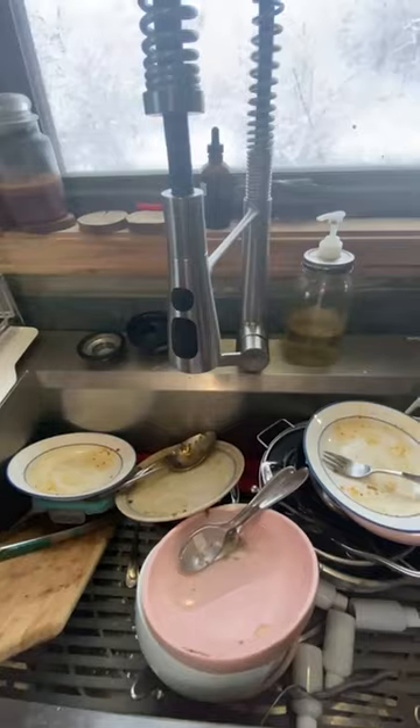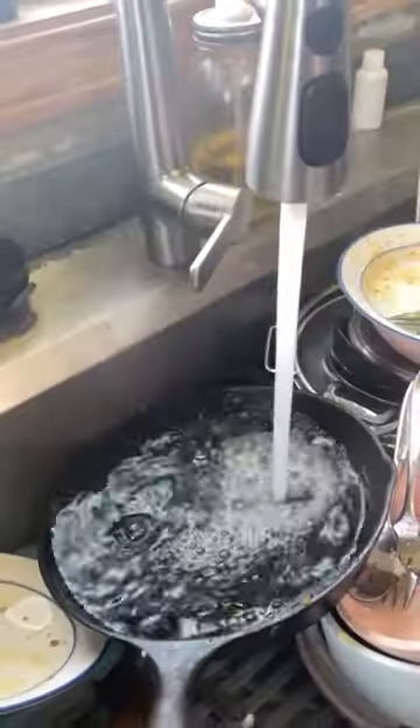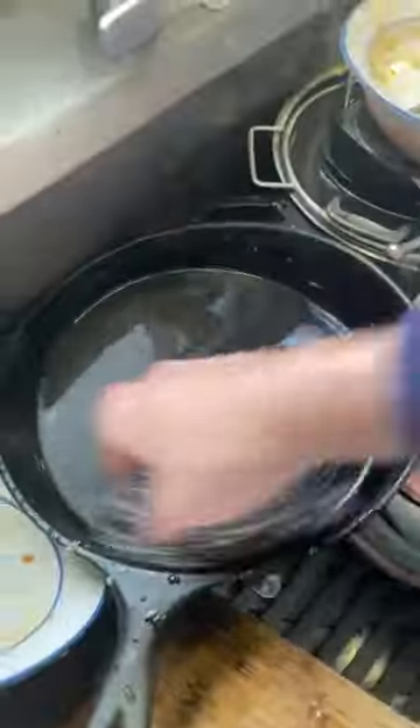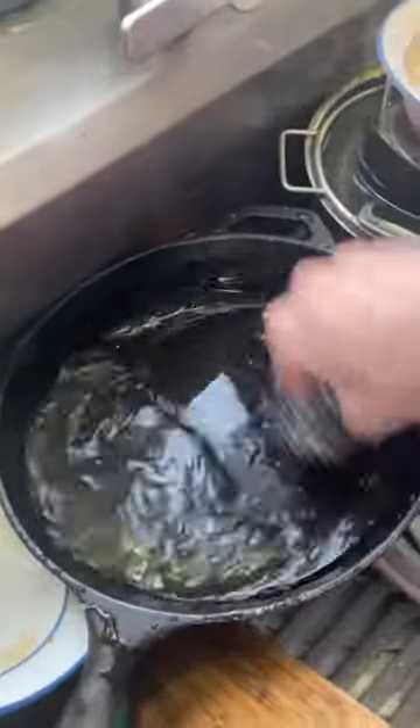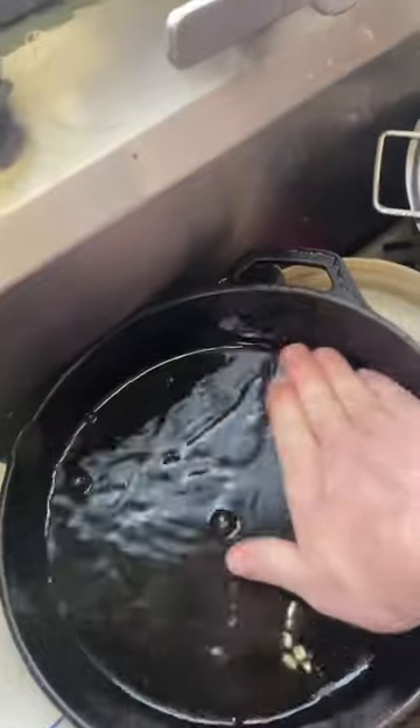Breakfast is done and you have a dirty cast iron — let me show you how to take care of it. First, let's get that hot water running, grab our pan, and throw it right in. When your water is good and hot and steaming, grab your weapon of choice and scrub. Forget all those people out there that try to make this scary and complicated — it's seriously the easiest thing ever. Scrub and rinse.